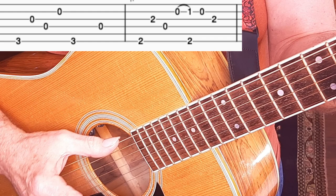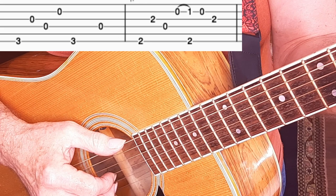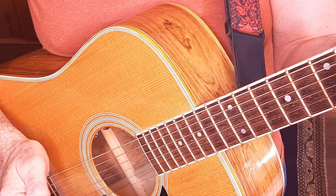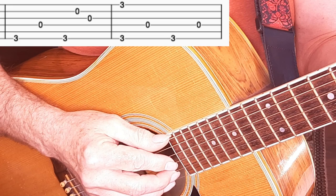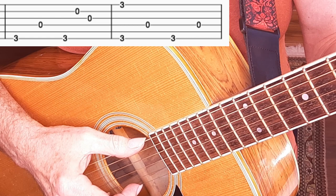Then my thumb on the low E, and then my pointer finger to get the open B. At the end of the instrumental there are a couple of special measures of very simplified G — just holding down G and playing the octave on G on high E and low E.